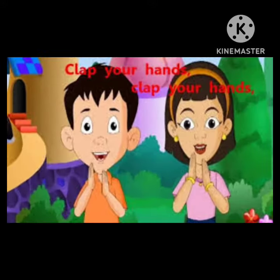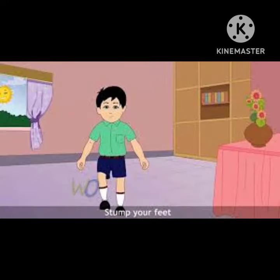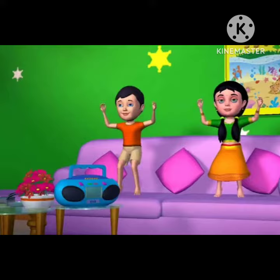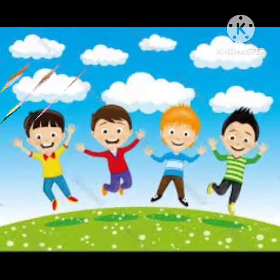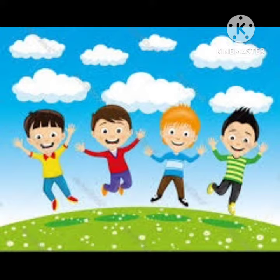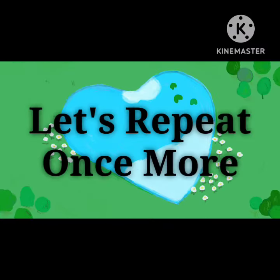Clap your hands, clap your hands. Listen to the music and clap your hands. Stamp your feet, stamp your feet. Listen to the music and stamp your feet. Jump up high, jump up high. Listen to the music and jump up high. Let's repeat once more.